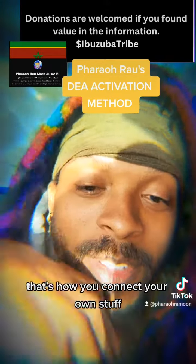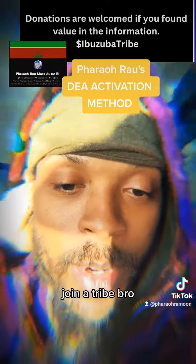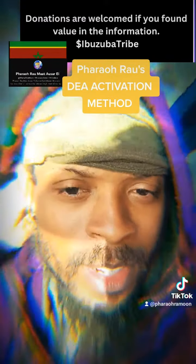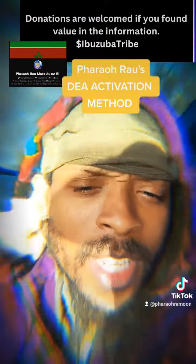The links are in the bio — join the tribe. We are trying to build our own self-sufficient communities of conscious people.